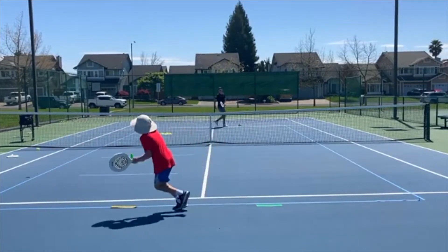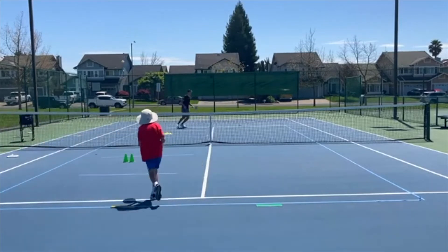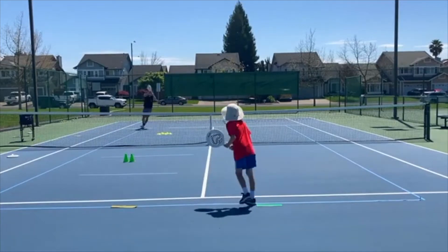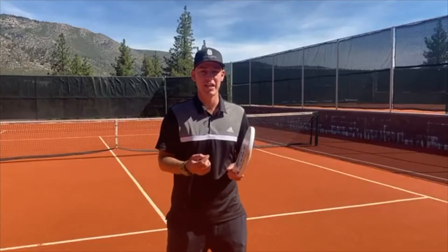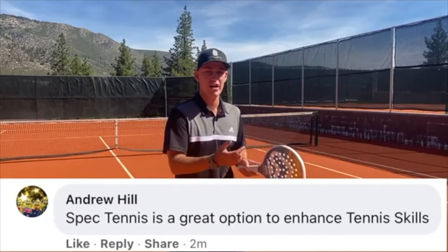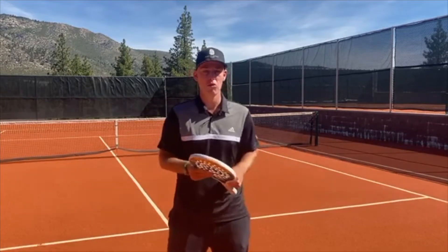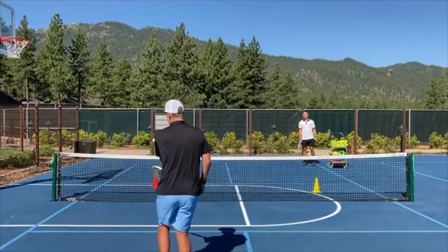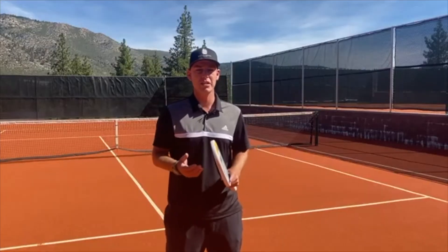Spec Tennis has a much smaller learning curve than tennis because the sweet spot of the paddle is closer to the hand, and you're dealing with a lower bouncing ball that's not ending up out of the player's strike zone as often. Spec Tennis has become part of my daily tennis teaching. If I get a player that's never played before, I start them with Spec Tennis. If I'm teaching a more advanced player a new skill or tactic, I'll also have them do that in Spec Tennis and then replicate it on the tennis court.